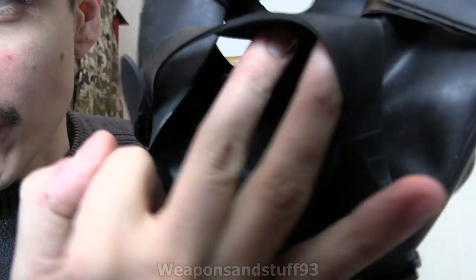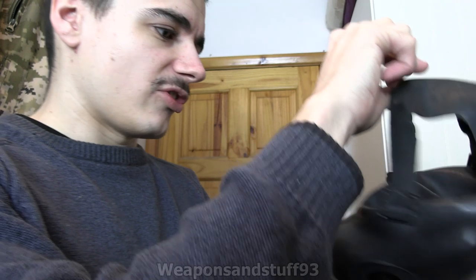You can see the voice diaphragm in there and the drinking tube. So that's the mask itself.